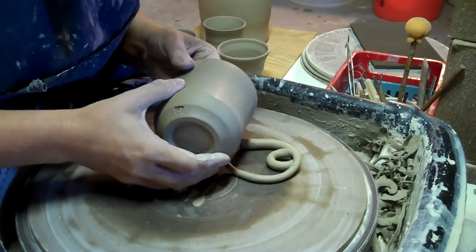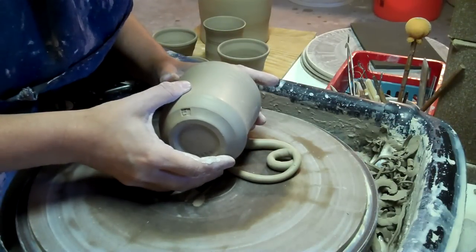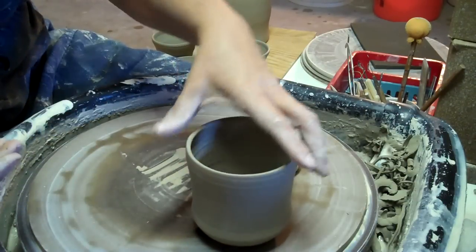I'm going to see how that looks. I'm looking down from the top and I can almost see what it would look like with that handle. I think I'm going to leave that and let it dry like that, or harden up.